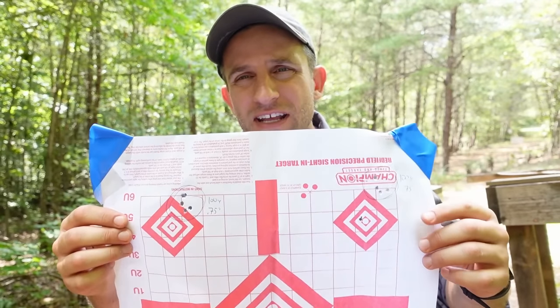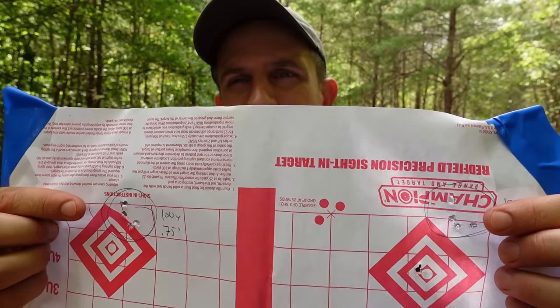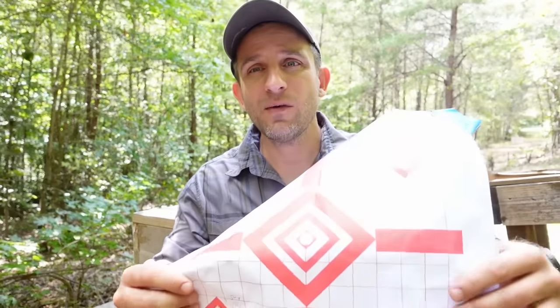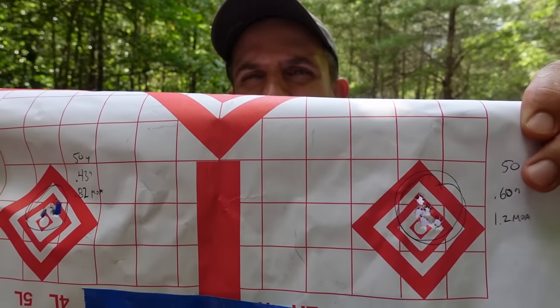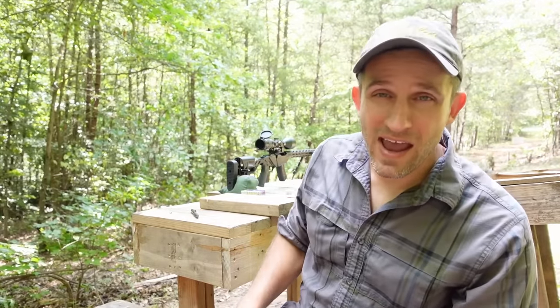So if penetration is something you are concerned about, the 17 might not be the round you're looking for. Before we wrap up, I want to show you the results of an accuracy test I did with the 17 HMR. Up top we've got the 100-yard groups — aside from a random flyer, the other two groups are very consistent in location and size, both 0.75 inches, so about 0.75 MOA. At 100 yards the Ruger Precision Rimfire is shooting less than 1 MOA, which is very nice. At 50 yards, one group was a little over 1 MOA at about 0.6 inches, and the other was under a half inch and under 1 MOA. The unit as a whole — scope, ammo, and rifle — is shooting very consistent. I'm impressed with the accuracy.